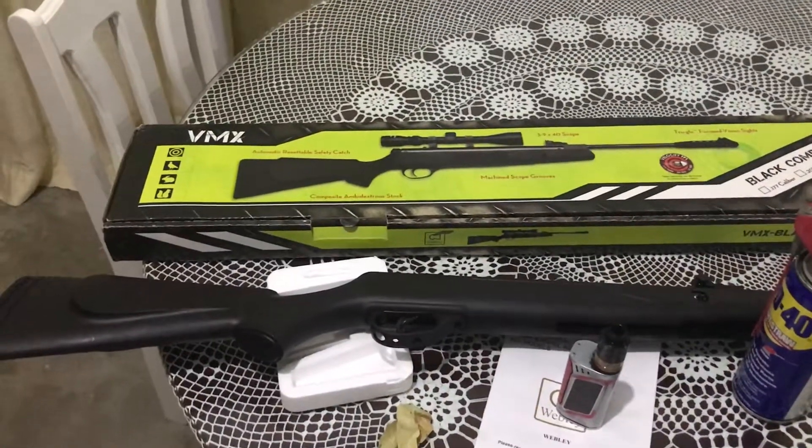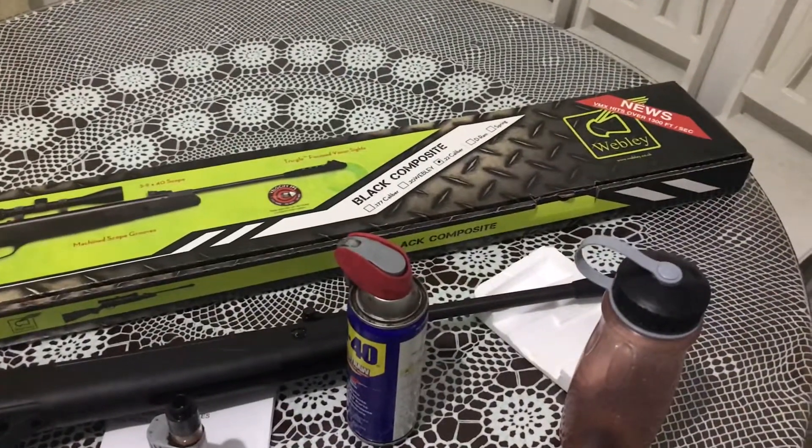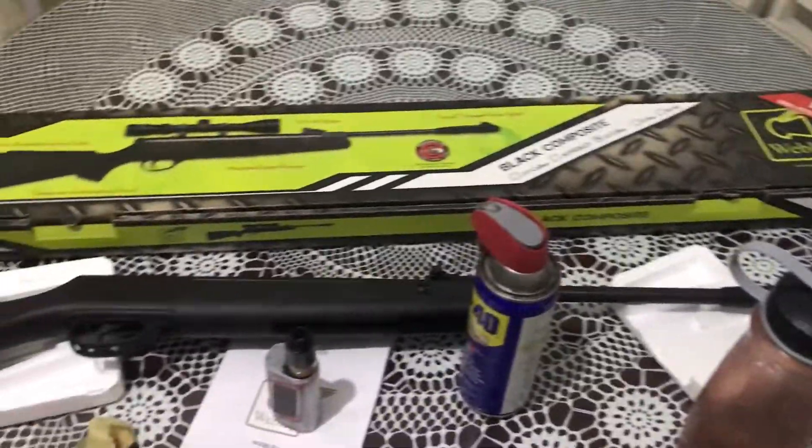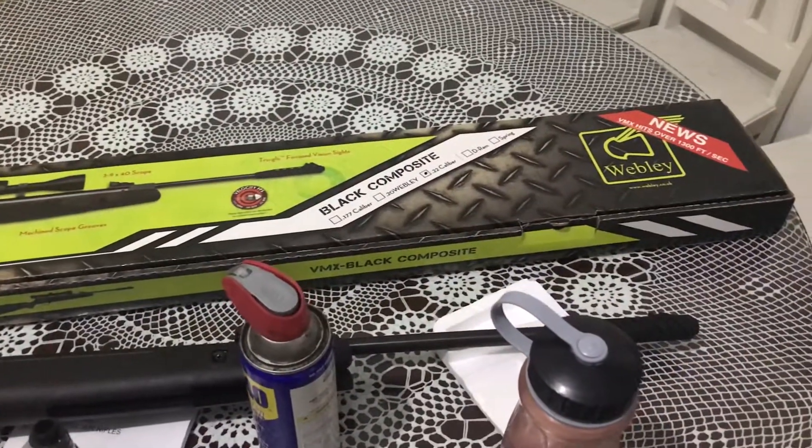This is the Webley and Scott BMX spring type 22 caliber brake barrel. I purchased this from Armscore Makati. You can look for Sir Jerick.